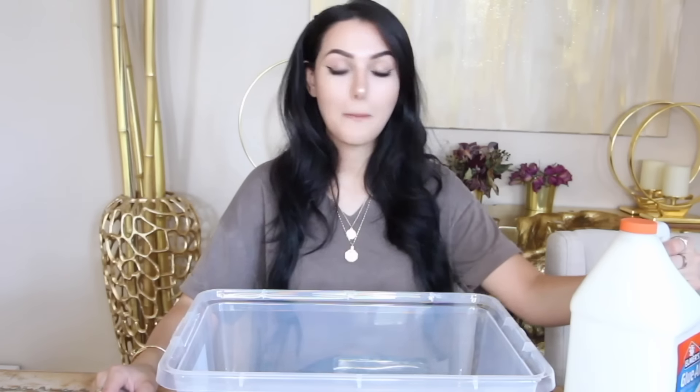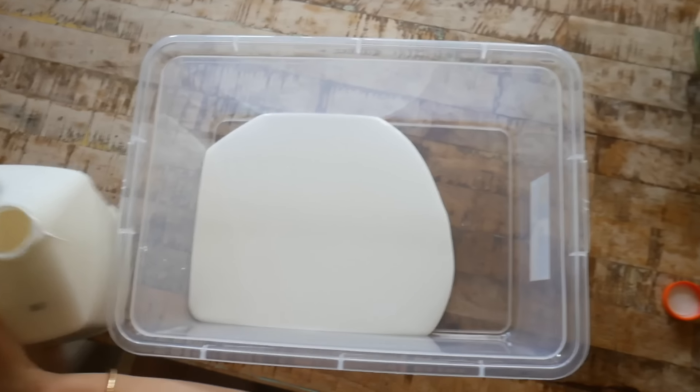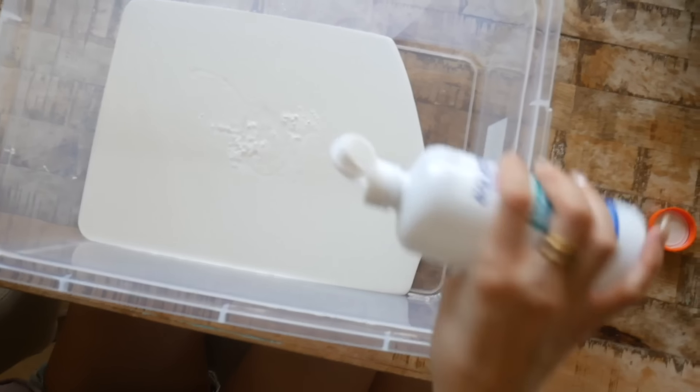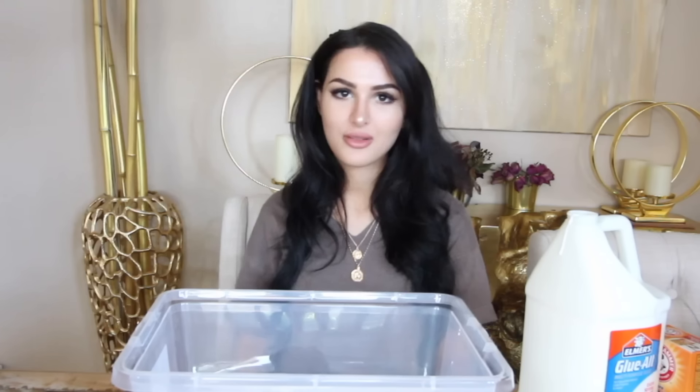First you're gonna need a big old container and some milk. I think that's enough for the first batch. We're gonna make several batches of different colors, and a little bit of baking soda, contact lens solution, and if you want it fluffy, some shaving cream. Everybody watching this probably already knows how to make slime.